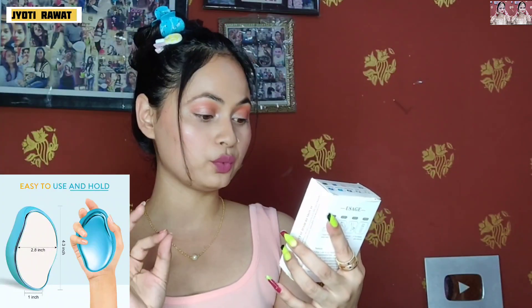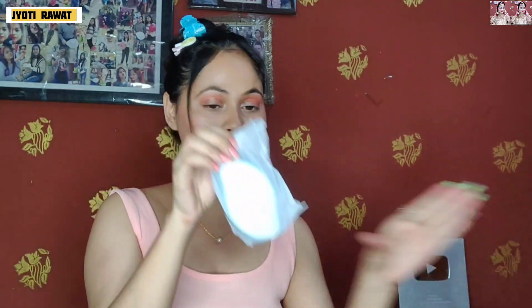First of all, look at the packaging — as you can see, this is cardboard packaging. I have just opened it. On the front there is 'Crystal Hair Removal.' So let's open it — this is the product!